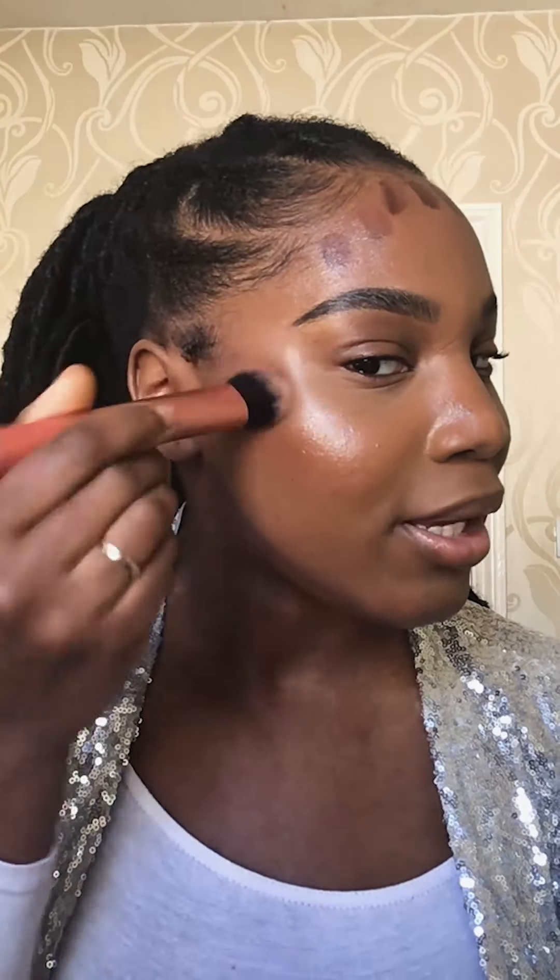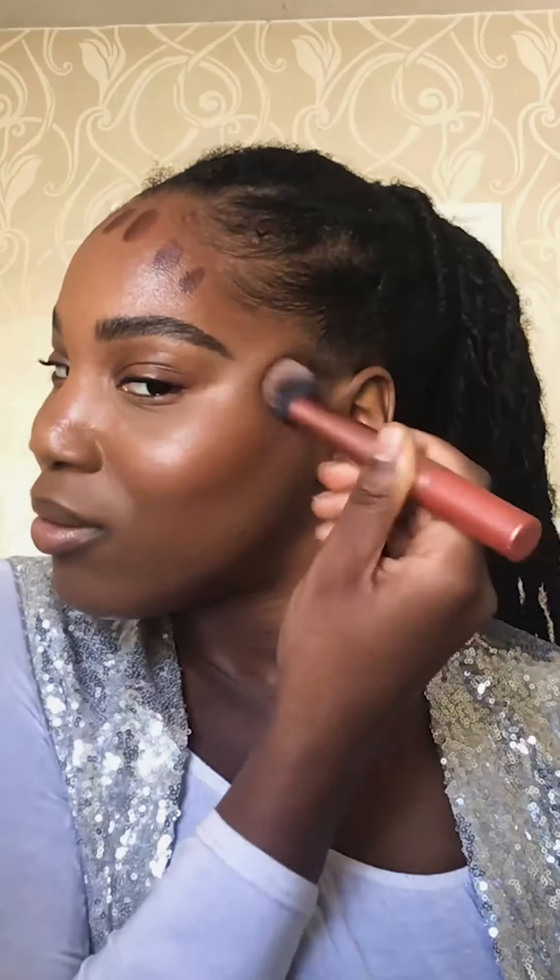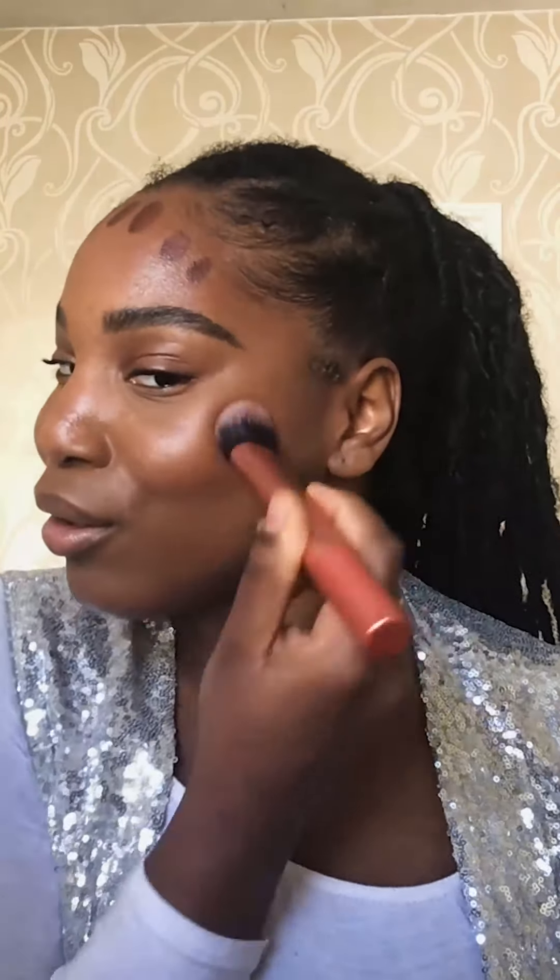Then we're going to go back in with our trusty brush that we used to apply our bronzer and buff and blend that in. How effortless is that? You want to make sure you blend all those harsh lines — I'm just tapping and blending that product in and you can already see the effect it's giving. And that would be my really quick way of contouring and bronzing the face.